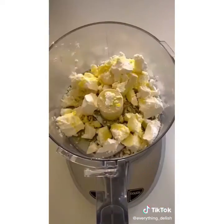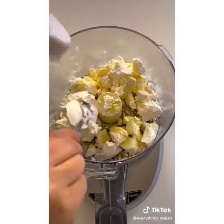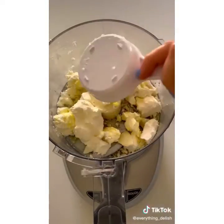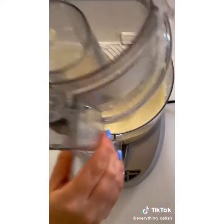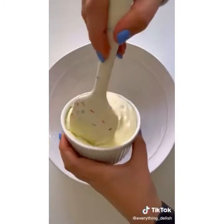Add some olive oil, cream cheese, and water — that's what makes it extra creamy — into a food processor. Process for about 2 to 3 minutes. We're going to add some lemon zest and honey. Process again. Look how creamy that feta dip is.